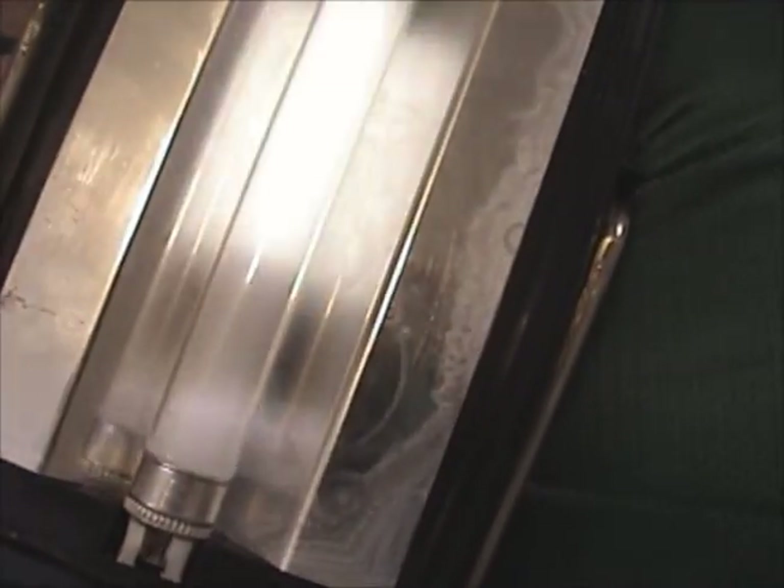I'll show you now what it does. I've already attempted to fry it a little bit using something I'll show you in a moment. But this is what it does now — just really dim and flickery, and you can hear the ballast chattering. Really black at the ends.